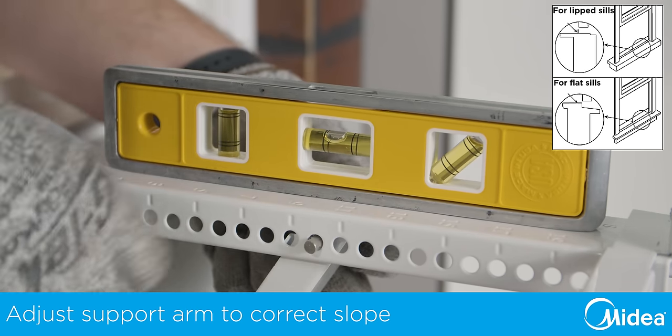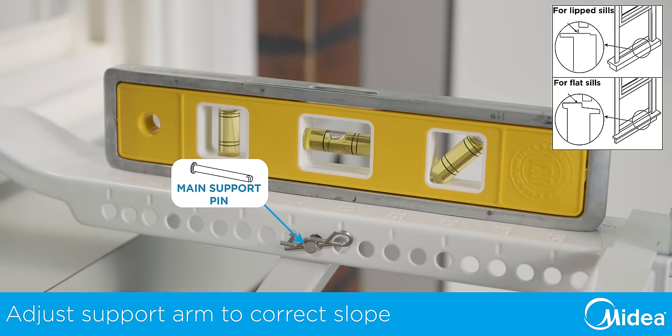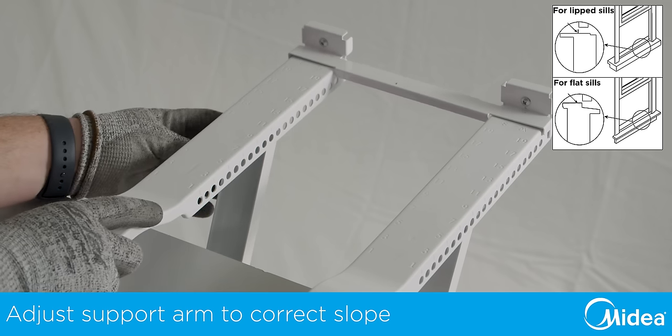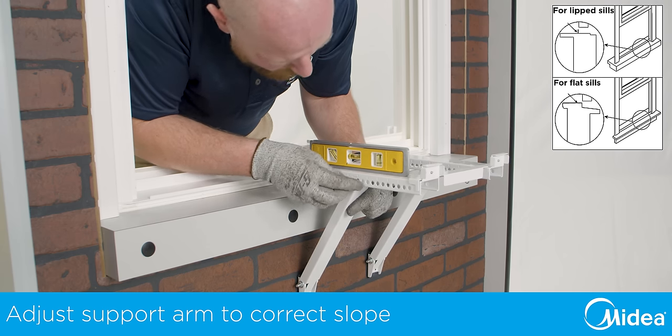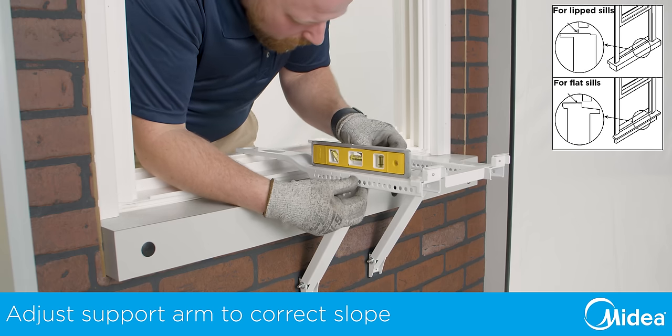With the first angled support arm set at the correct angle, install the support pin through the closest matching hole along the main support and insert the cotter pin. Using the numbers on the main support, adjust the second angled support arm to match the first. Insert the main support pin and cotter pin. Double check the level and make any necessary adjustments.